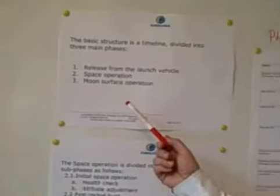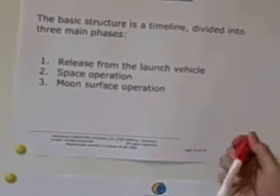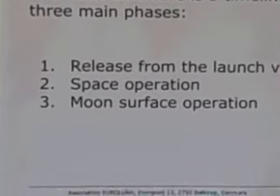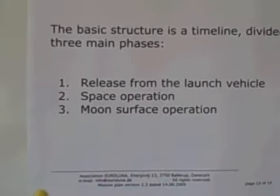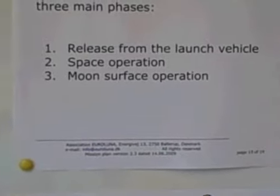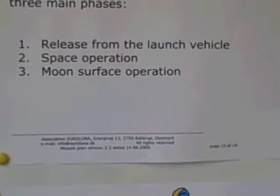The basic structure is of course a timeline and we divide ourselves up into three main phases. The first is the release from the launch vehicle, where we've been very active. The second one is the space operation, and the third is the moon surface operation.